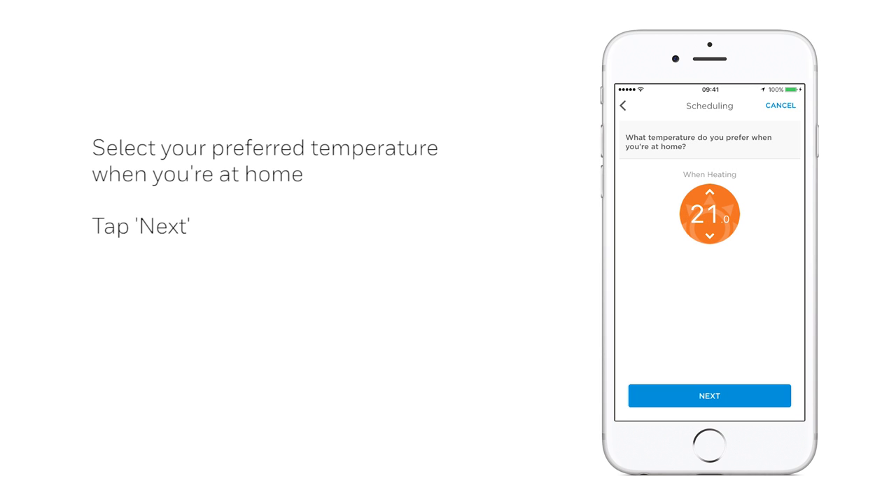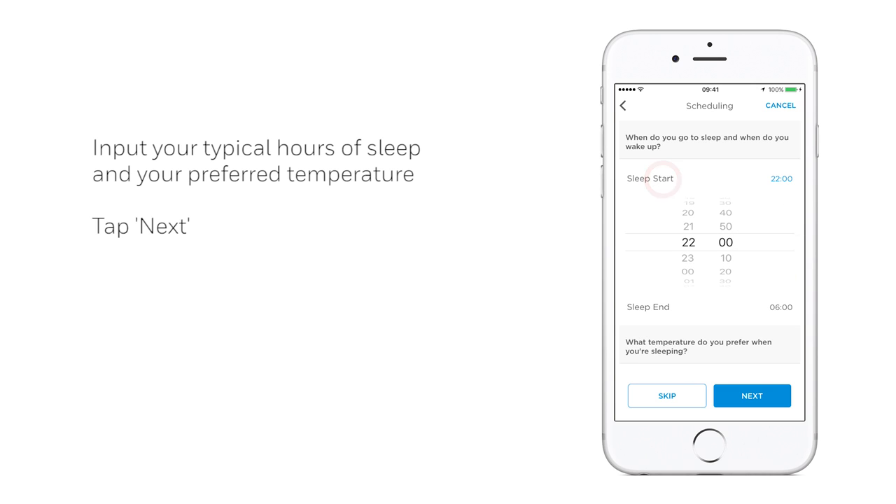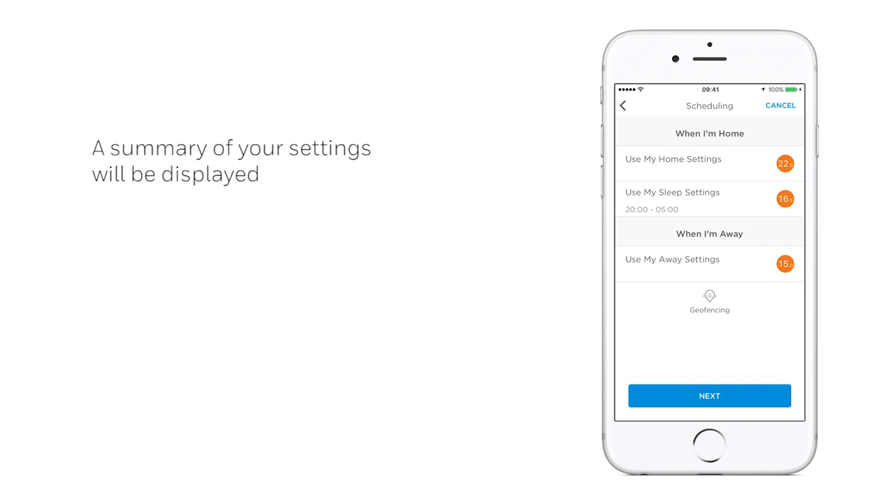Then, select your preferred temperature for when you're at home and tap Next. Select the temperature for when you're away from home, tapping Next. Select the times for when you go to sleep and when you wake up. Then, select your preferred temperature whilst sleeping and tap Next. You'll then see a summary of both your home settings, your sleep settings, as well as your away settings.